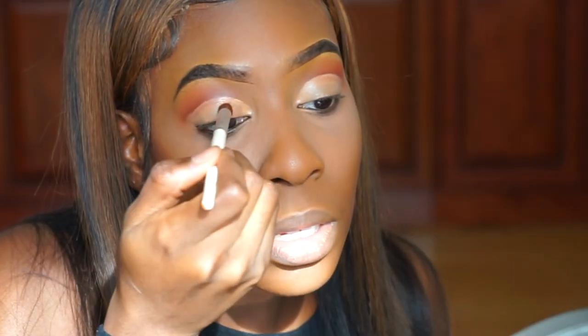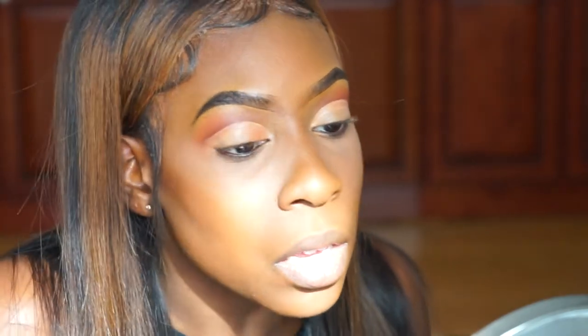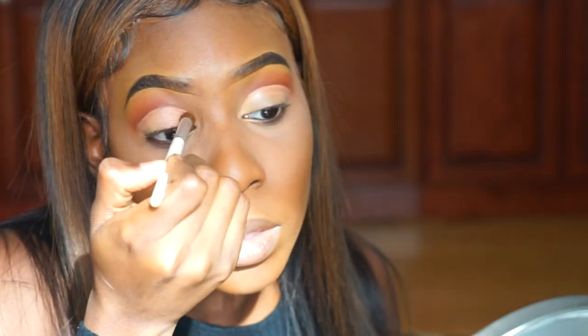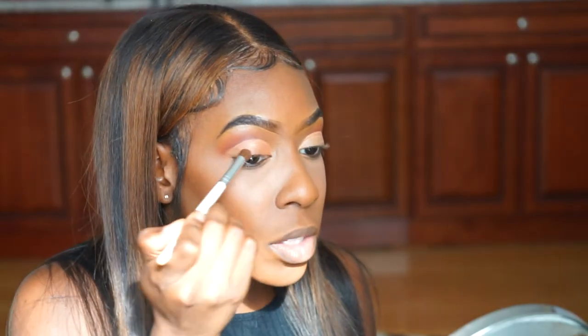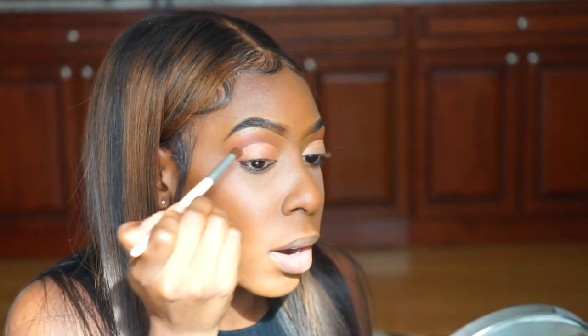We have to wet the brush again — okay, that's a little better. I'm going to put this all over my eyelid. We're going to go on top with something else later, but for now you want to place it all over your lid.